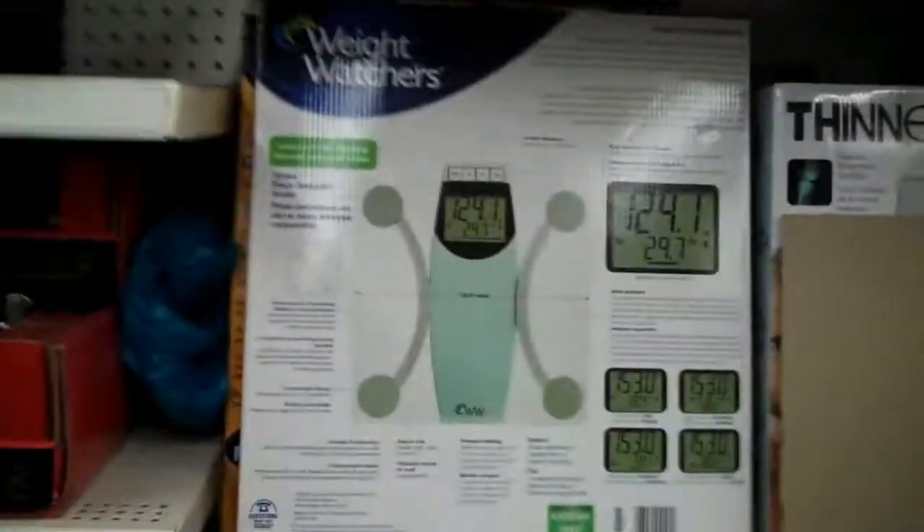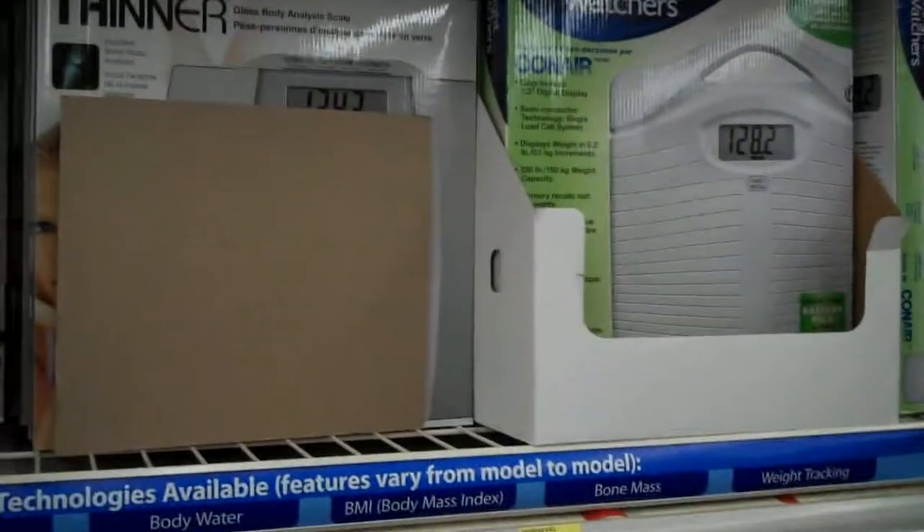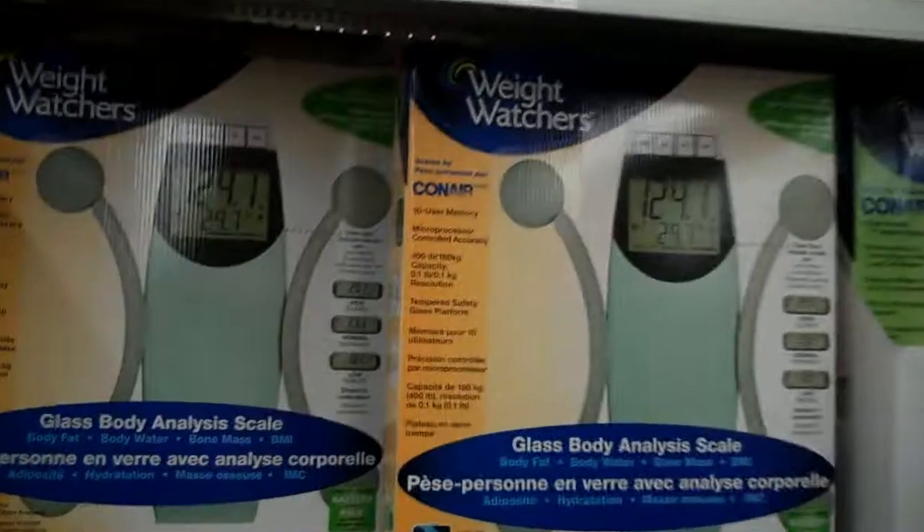So we found the scales, finally. You've got a whole selection of scales and toilet seats — can't go wrong. Even though we are not on any kind of Weight Watchers diet, I would endorse a Weight Watcher scale, even if said scale costs $44. Or you can go with the other Weight Watcher scale — it's only $29.99. But this one has microprocessor-controlled accuracy, and it goes up to 400 pounds. I might need that. I'll go with this one.